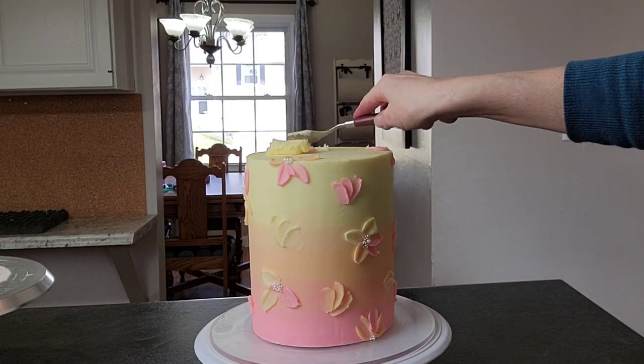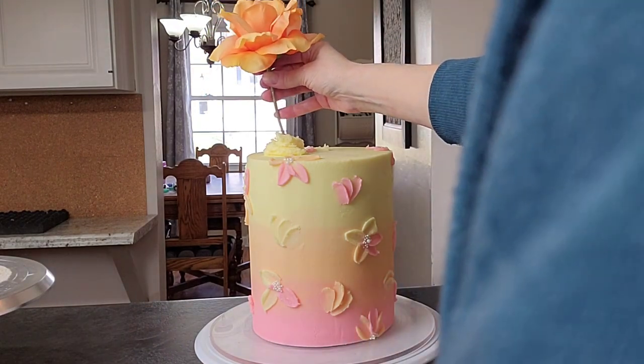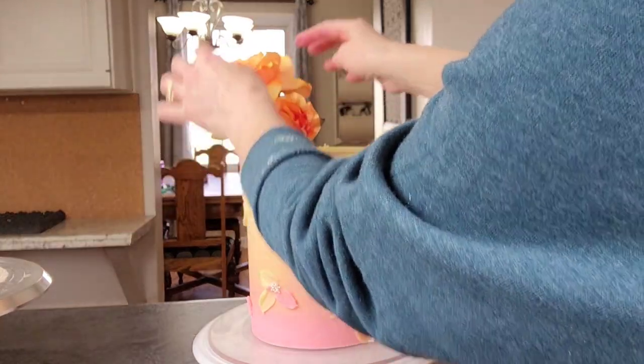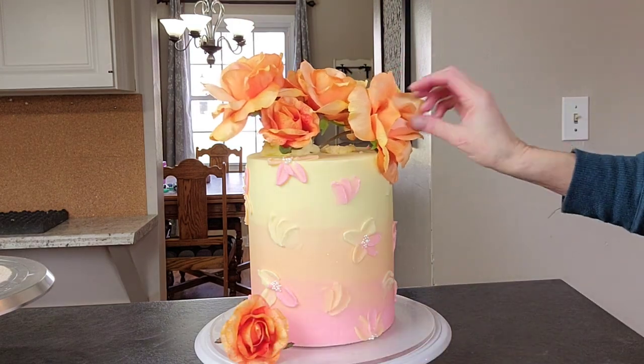You can do all flowers if you want, but I wanted to change it up a little bit. I did add some dragees in the centers of those flowers — just by dipping my finger in water, then dipping my finger in the dragees and transferring them onto the cake that way.